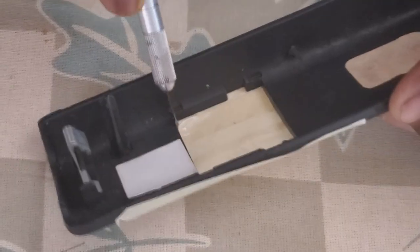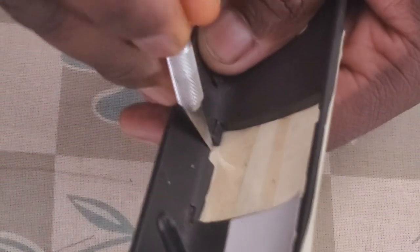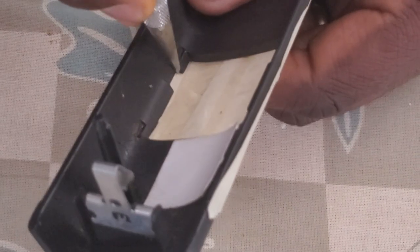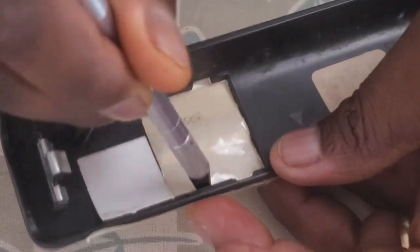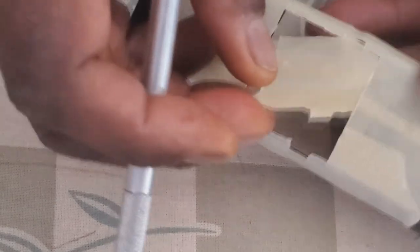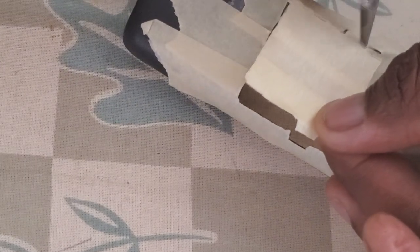I'm going to speed up a lot of this process — this is what you're doing and this is how I did it. Those corners right here are very important because you want to get that cut out perfectly — those are your tabs that the switch clicks into to hold it in position perfectly, even without twisting.